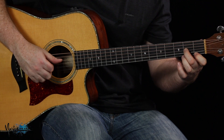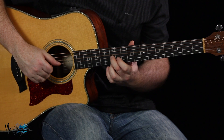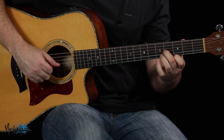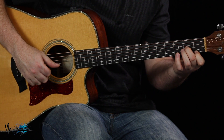I'll play the riff up to there — 1, 2, 3, 4, 1, 2, 3 — then just pick that twice, and then slide that down and play that note.